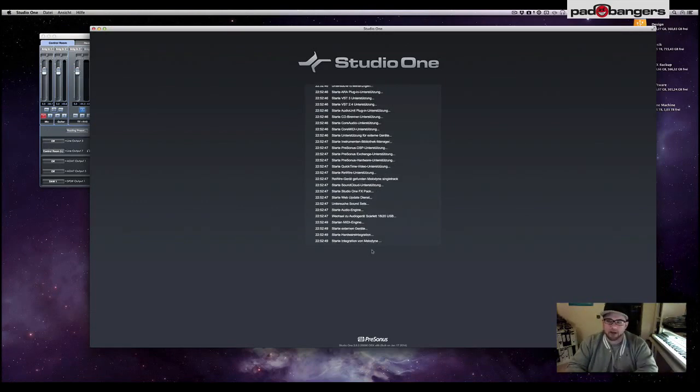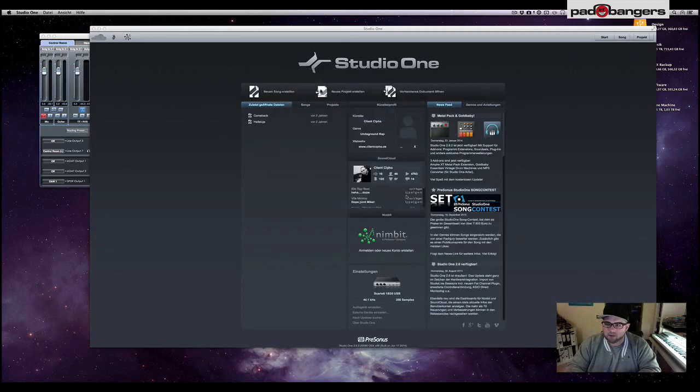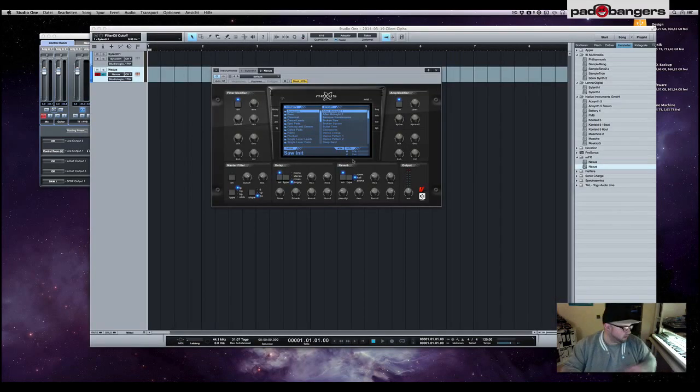Now let's start up your DAW — in my case Studio One, 64-bit of course. Create a new song, plays just fine, response is very quick, loads really fast.